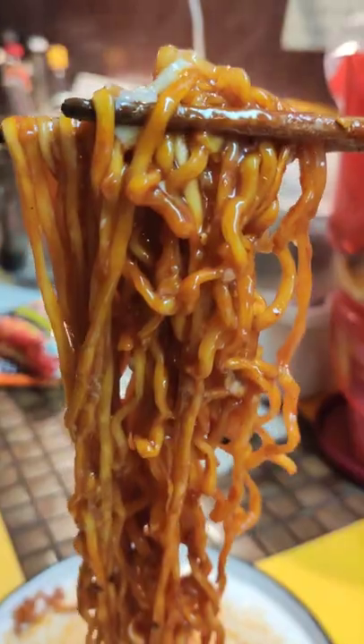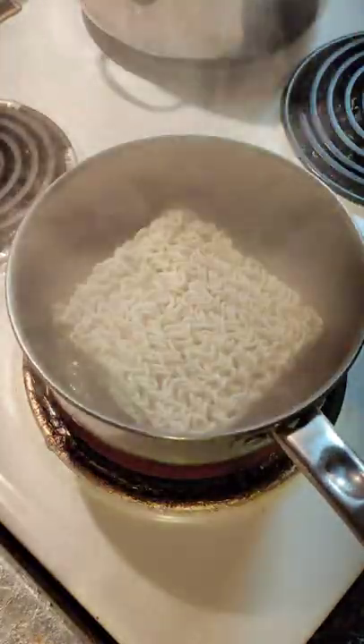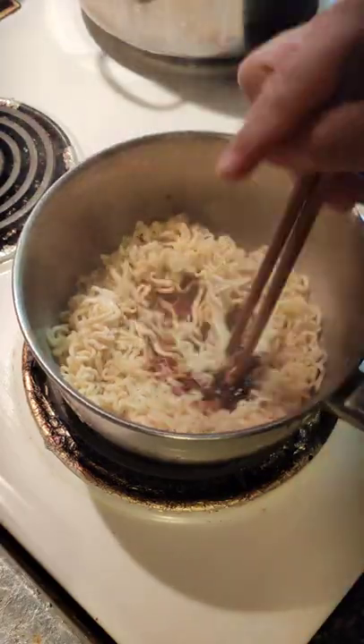Tonight we're going to make spicy bull duck kabanara. First bring three ladles of chicken stock to a boil. Then drop in your noodles, making sure to keep them moving because the water will evaporate quite quickly. Then squeeze in your sauce packet.